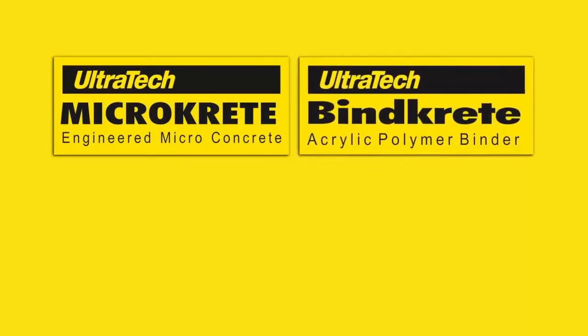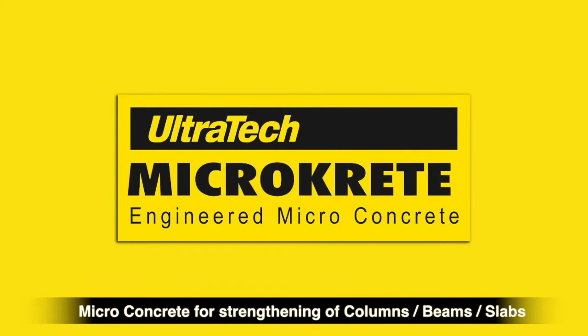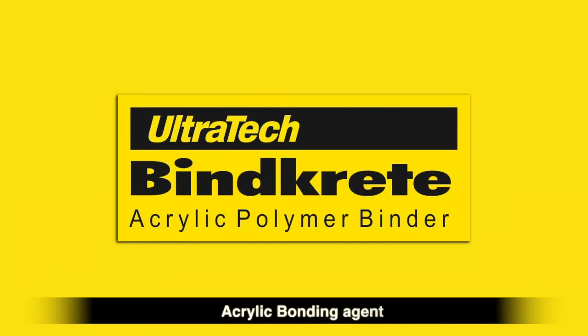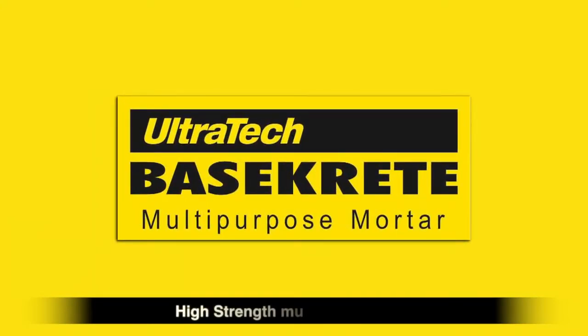Ultratech Building Products Division has a wide range of products for repairs of old buildings: Microcrete — micro-concrete for strengthening of columns, beams or slabs; Bincrete — acrylic bonding agent; Extracrete — SBR bonding agent; Basecrete — high-strength multi-purpose mortar.